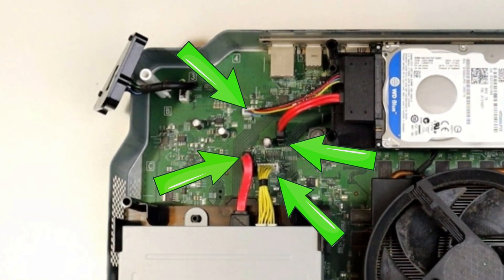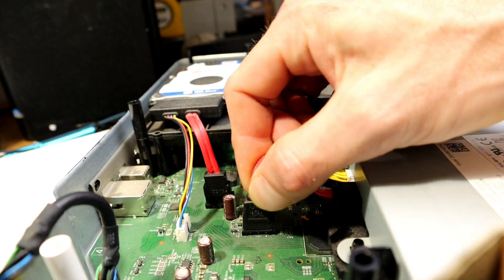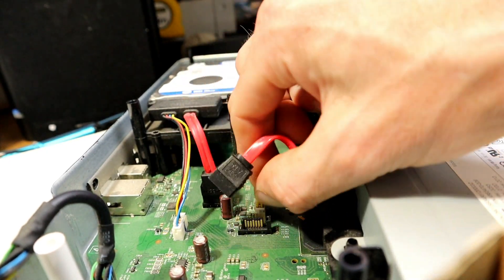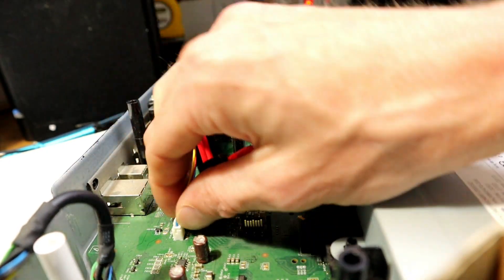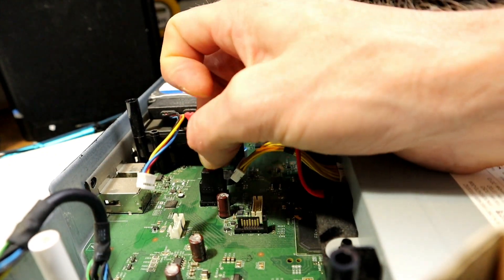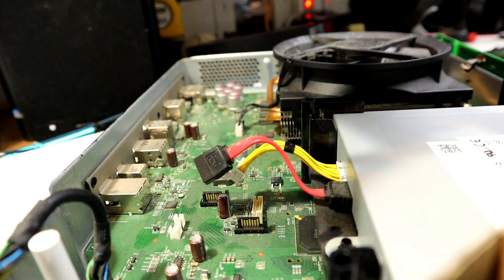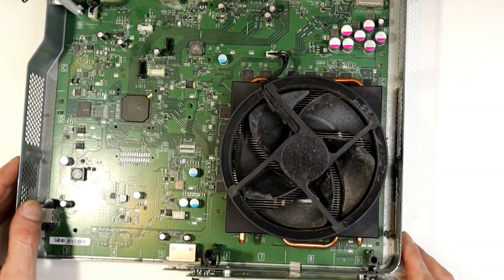I've already got the unit open — I'll put a link to that video in the description or in the top corner. You can see I've pointed out the connectors that we need to get open for this video. I'm wiggling them back and forward — you don't want to wiggle them the opposite way, otherwise that can cause you grief and you may end up tearing a connector off the board.